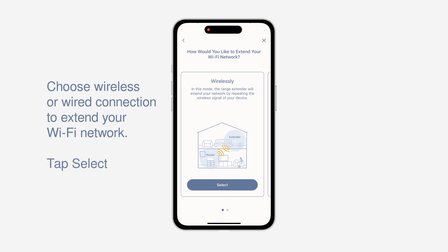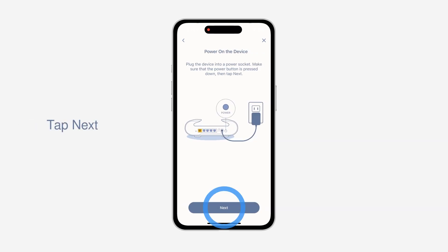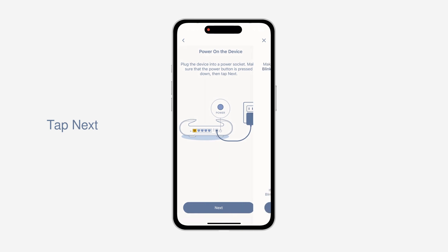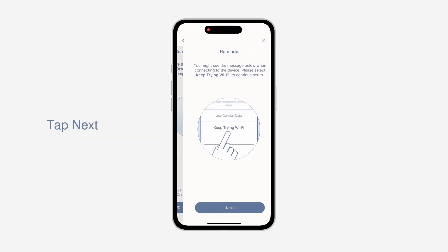In this case, we will choose Wirelessly. Please move your device closer to your router. Note, you will move the device to its final location in a later step. Tap Next, then power on your device and tap Next again. Make sure the LED is breathing orange and tap LED is now breathing orange.